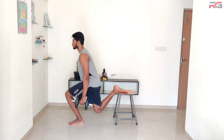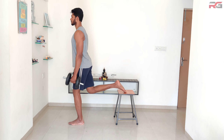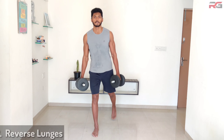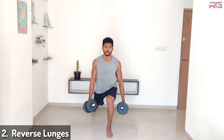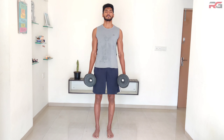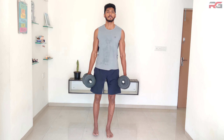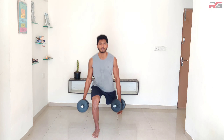Hold a dumbbell in each hand letting them hang at the sides. Position yourself into a staggered stance with the rear foot elevated and front foot forward — this will be your starting position. Start to descend by flexing your knee and hip to lower your body down. Maintain good posture throughout the movement.